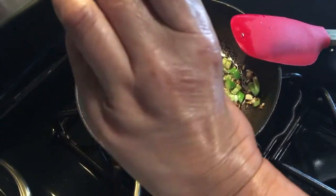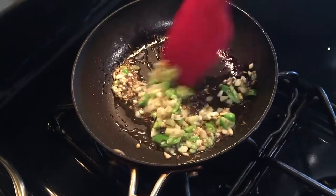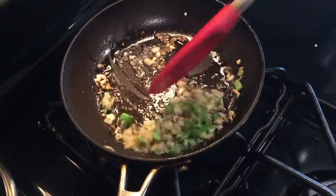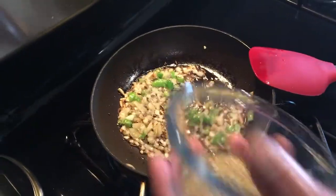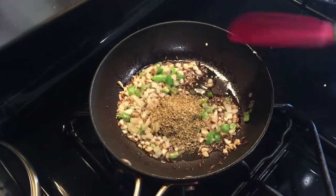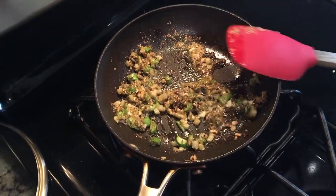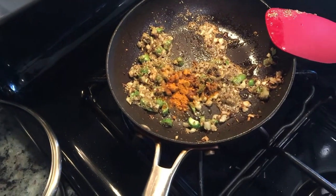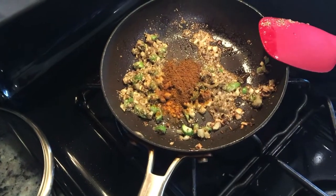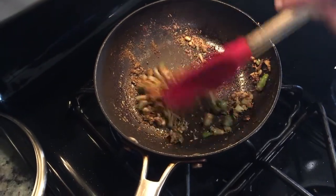Now we're going to put the ginger, then the coriander powder, turmeric powder, a bit of garam masala, and salt. We're just going to sauté everything in. So this part is all ready and I'm going to turn off the stove.